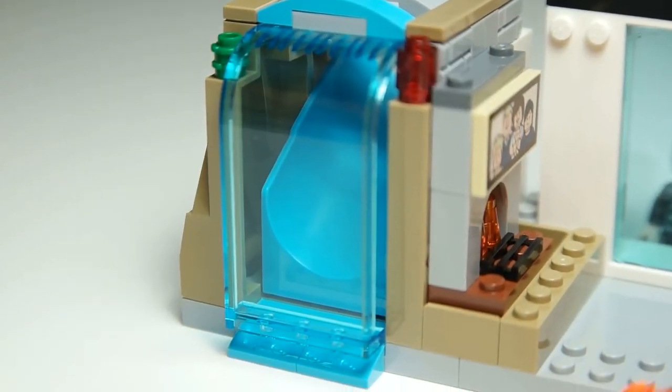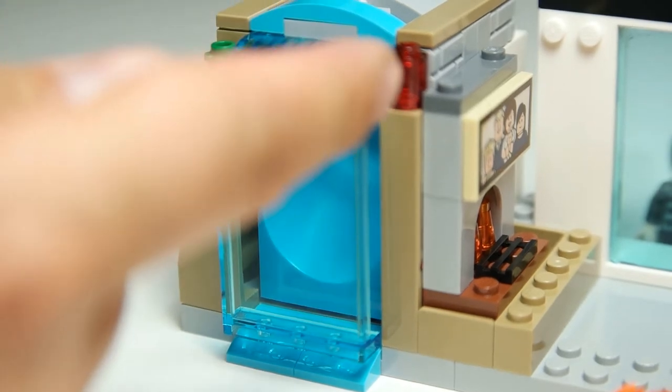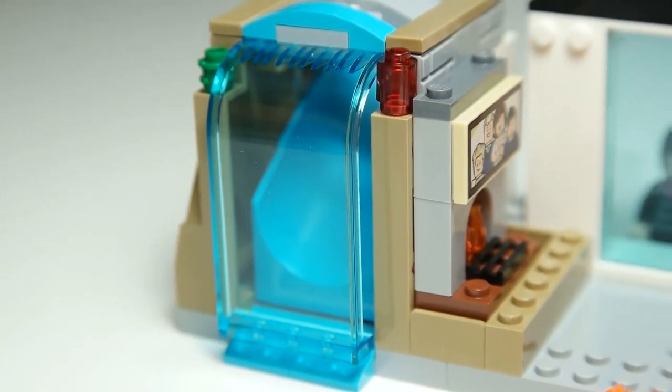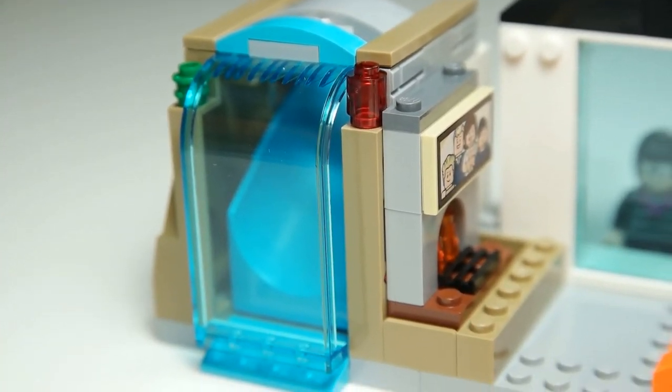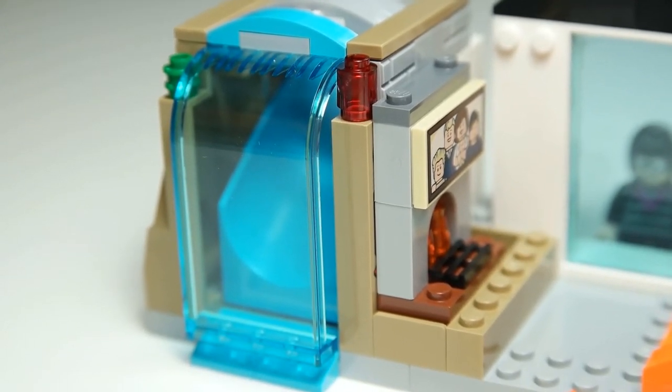Over here we have this really cool slide, and this red light here must light up when they're ready to jump out of the house. The set is called the Great Home Escape, so they're escaping the home either to help people or because there's a problem.